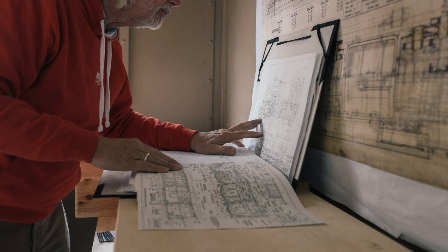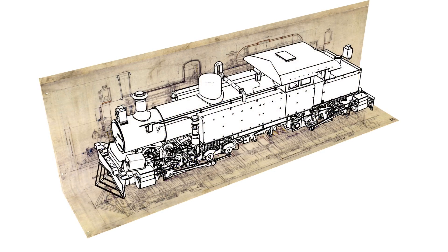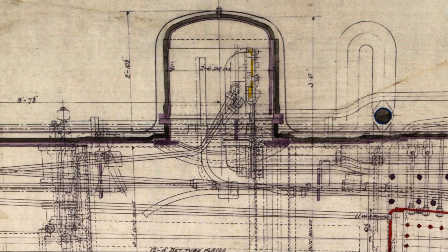At the beginning, there are always the original drawings and photos of the locomotive. Each component is drawn in a 3D program on a scale of 1 to 22.5 as a 3D element. A small axle file helps me to convert the English inch measurements to millimeters.